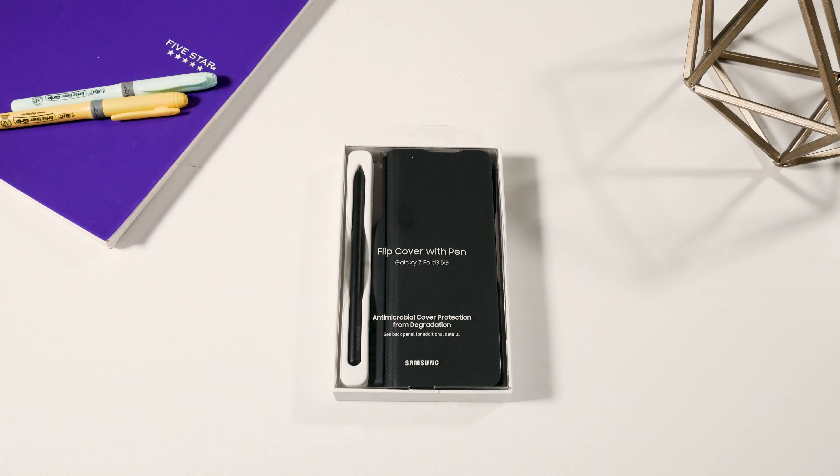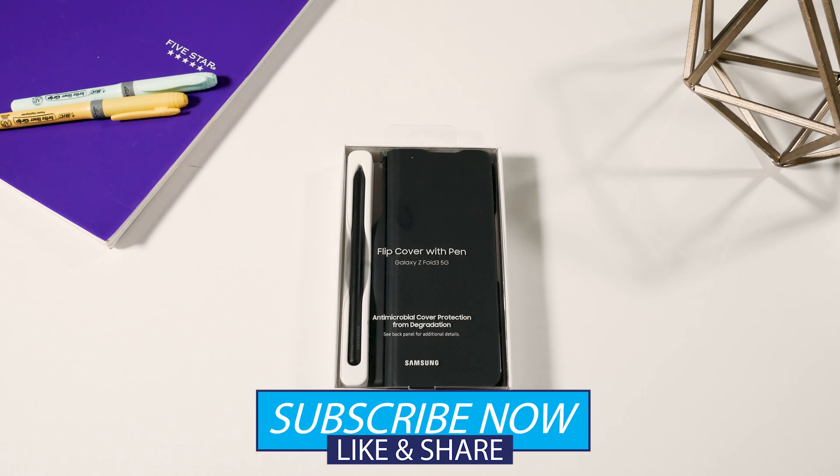Welcome back and thanks for taking time to watch this video. Again this is the Samsung Galaxy flip cover with the S Pen. If you are new to this channel, make sure you hit that subscribe button, don't forget to hit that like button, and hit that notification bell so you won't miss any of my new videos.